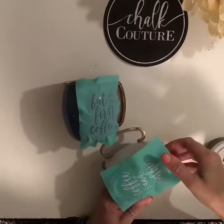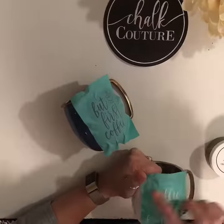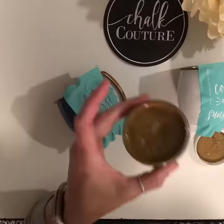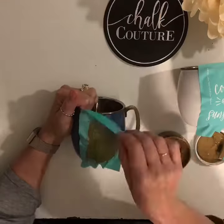I'm going to apply my transfer to my surface, smooth it out so that there are no air bubbles within the silkscreen area. I'm going to apply my Couture ink, and then I have a beautiful design right on my mugs. How great is that?